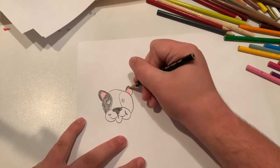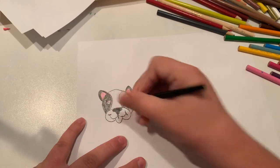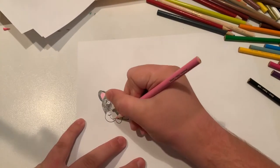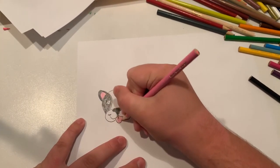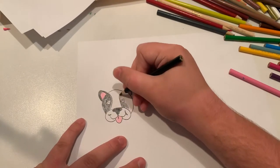And now I'm coloring in the ears. Oh, I've got to color in the tongue too. Now let's finish coloring the eye area.